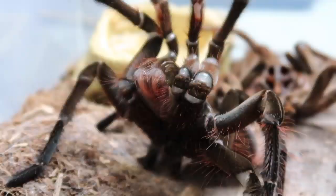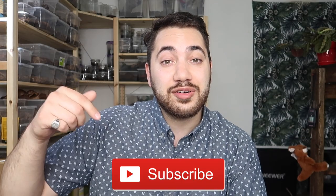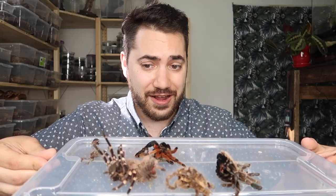If you enjoy content related to keeping different species of arachnids such as tarantulas and scorpions, please consider subscribing down below and ding the notification bell so you know when my next video is coming out. In today's video, we're going to go through my beautiful family of tarantulas and see who has molted.